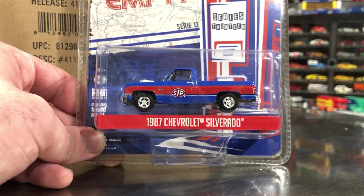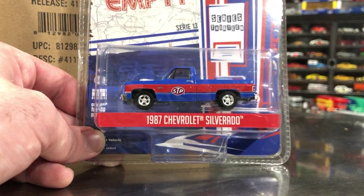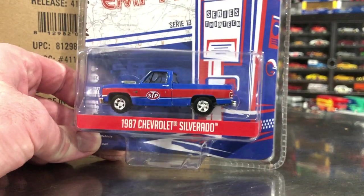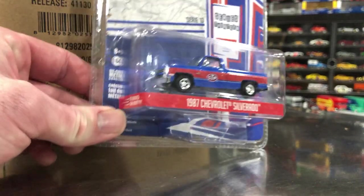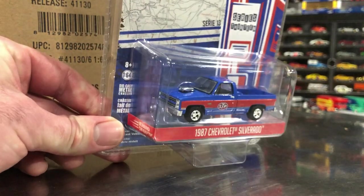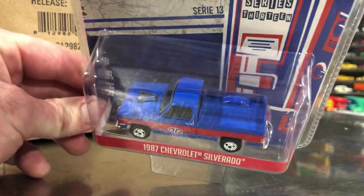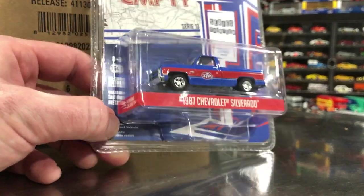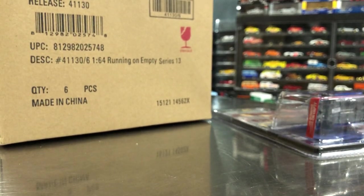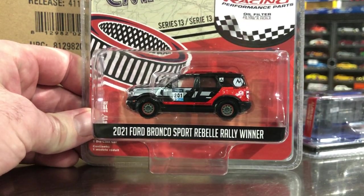Not a bad looking one. The square body Chevys — fan favorite. Everybody loves the M2s, the Auto World square body Chevy, and of course the Hot Wheels square body Chevy. For some reason, the Greenlight casting is just really not getting a lot of love. Comment down below — what is your theory for that? Is it because they're not coming up with cool enough liveries? Is it because the casting doesn't look as good? Some versions look pretty good, some don't. This STP one looks good, but I don't think I'll pick it up.